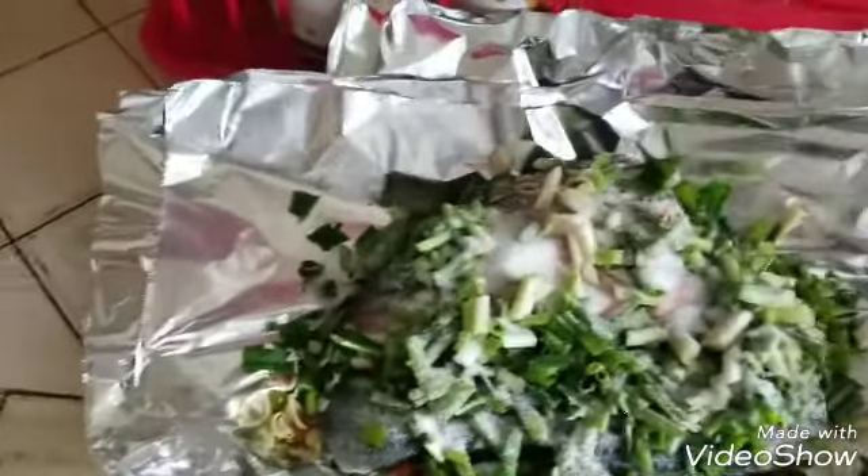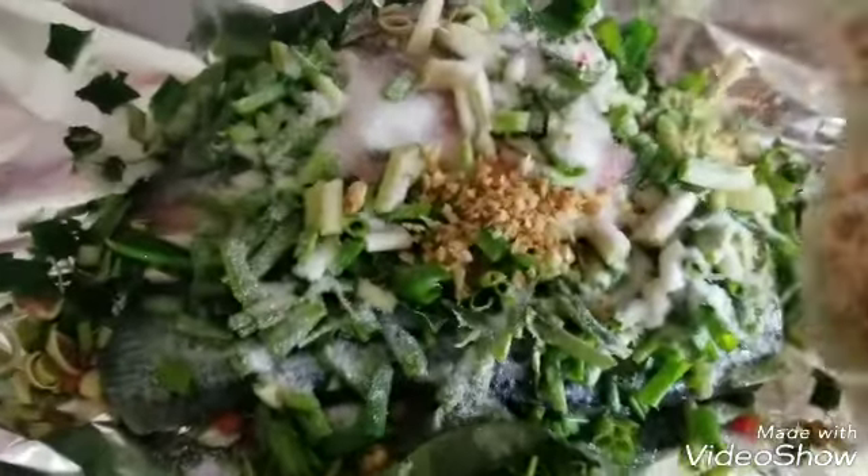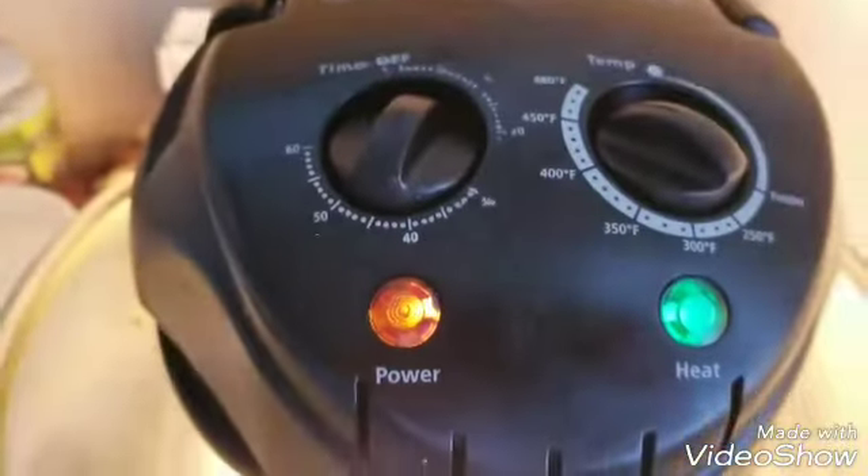Put some MSG in here. Salt. Dry garlic. Add a little water. Set in the oven.